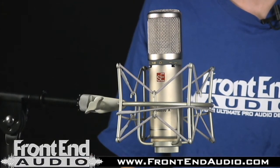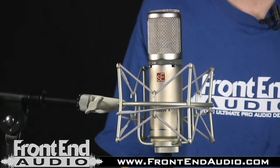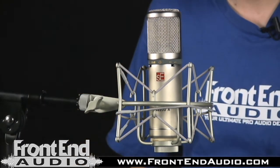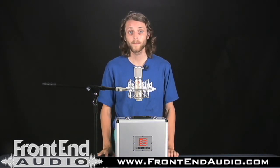Another application I found this microphone very useful for was as an ambient room microphone. It provided a very detailed image with a lot of depth but it wasn't muddy in the low end. I also found it useful for micing up acoustic guitar — it provided a very crisp, clear, detailed image of that as well.